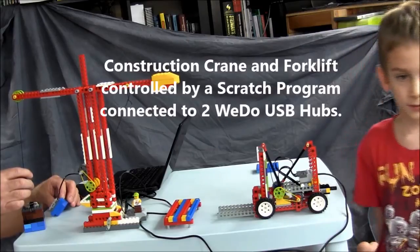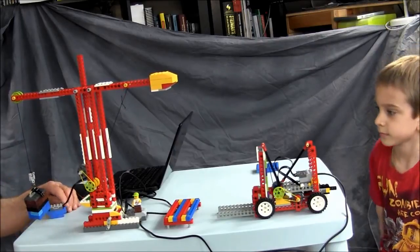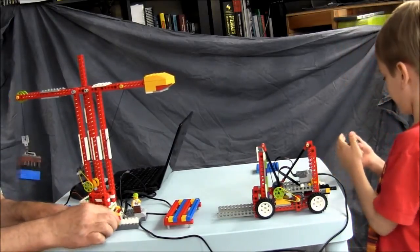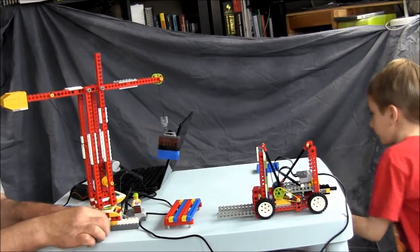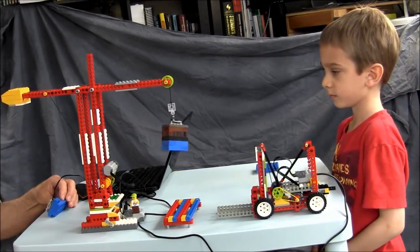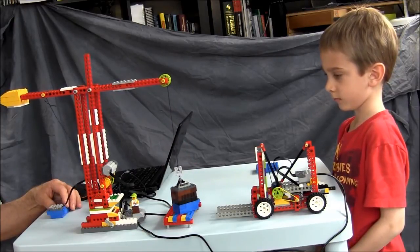The crane will lift the load, it will swing over, deposit the load onto the forklift. The forklift will then raise the load, move it over, and store it at a different spot on the table.